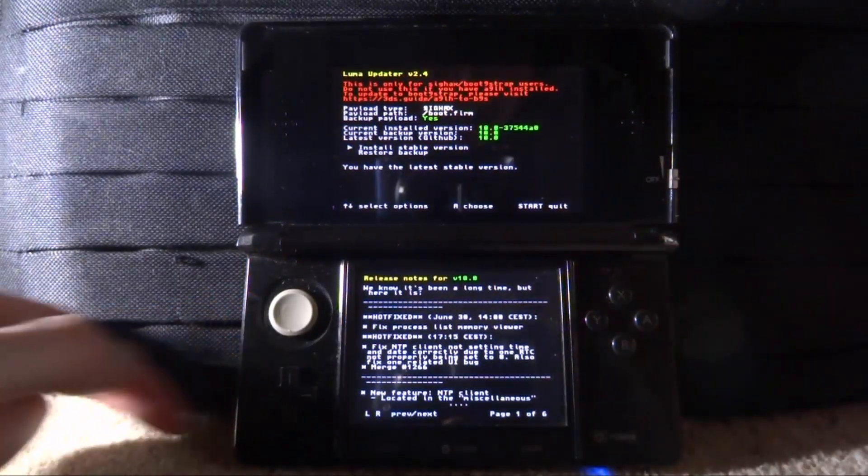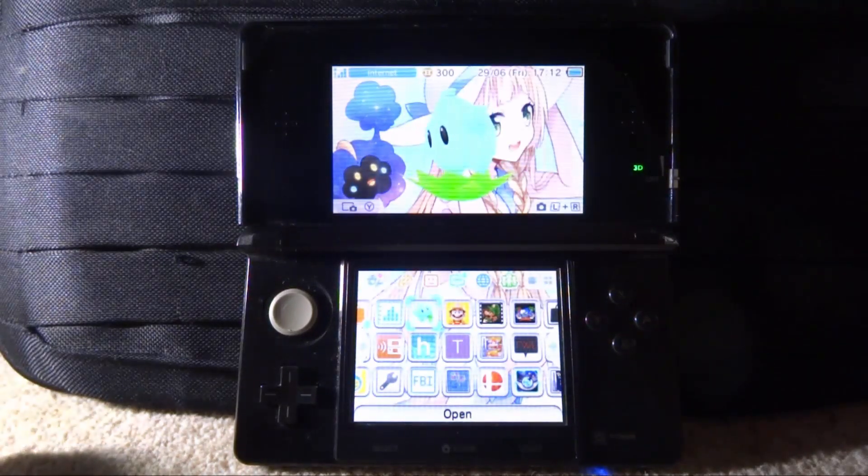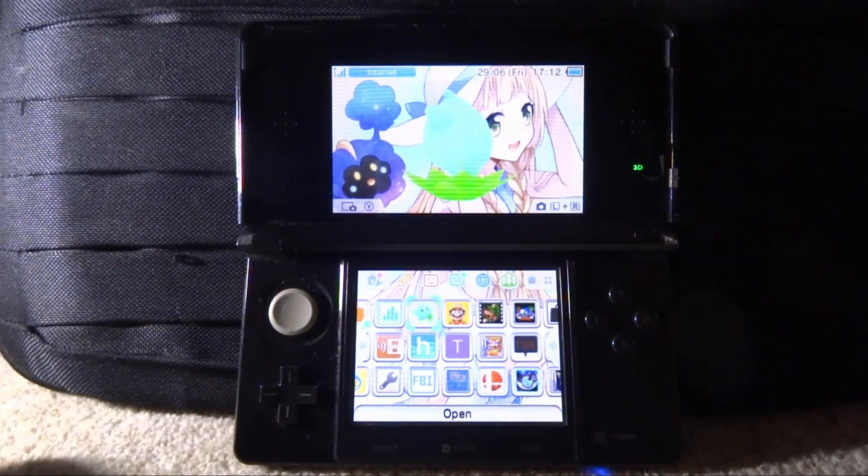Press Start to quit and you're back on your home screen. If you're wondering why I haven't been making many 3DS videos, it's because Nintendo almost deleted my channel, so I have to be very careful. It was about Nintendo Switch content, but even so I'm super cautious now — Sony is super chill about modding and homebrew, but Nintendo just starts crying. Anyway, that's pretty much it — if you enjoyed, make sure to like and subscribe and I'll see you in the next one.